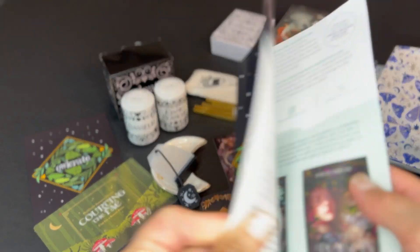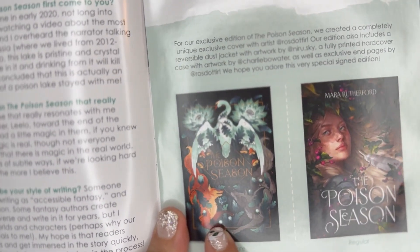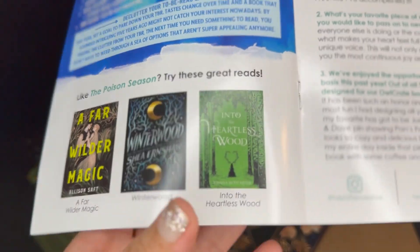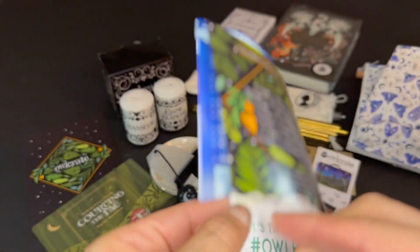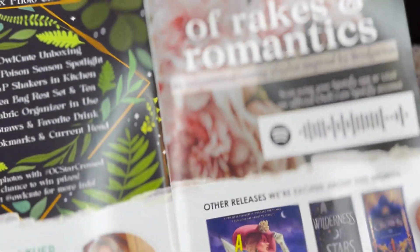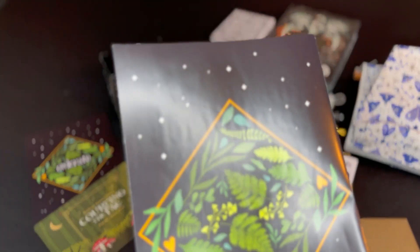Now let's get to the pamphlet. Like always, there's an interview with the author, then we have the original cover and the Owl Crate version — in this case I'd say I like this version better. They also give us 23 reading resolutions and recommendations, an interview with the artist for the pins, the December photo challenge, a Spotify playlist, and another book they released this month. The back has the same design as the spoiler card.